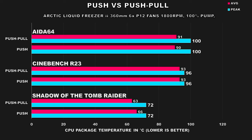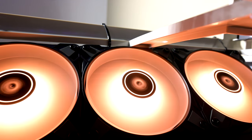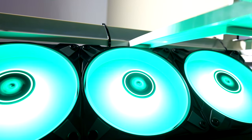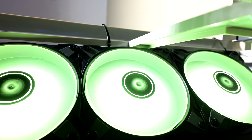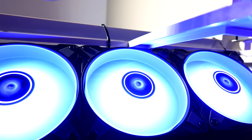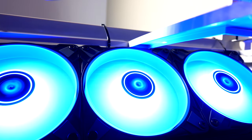In Cinebench R23, a very heavy multi-core workload, both configs had the same exact average temps and peaked at 96 degrees Celsius. In AIDA64, another heavy all-core workload, the story is the same — we actually went up by a degree on the push-pull config, but that was probably due to higher ambient room temperature from extended testing. What this tells us is that the fans on this cooler were never a limiting factor. Three P12 fans in a push configuration provided ample airflow, so adding three more fans didn't really benefit the cooler since it didn't need it.